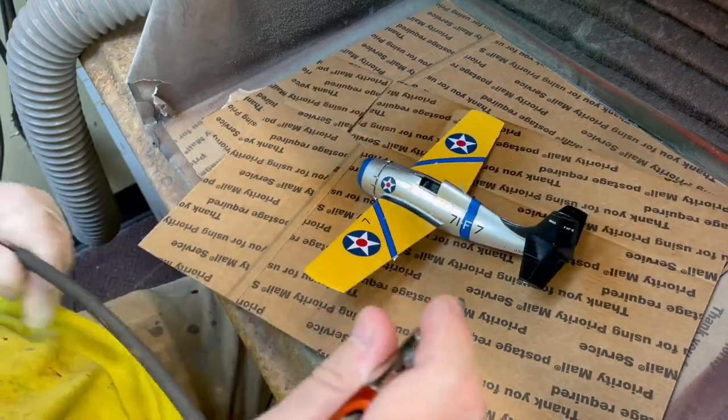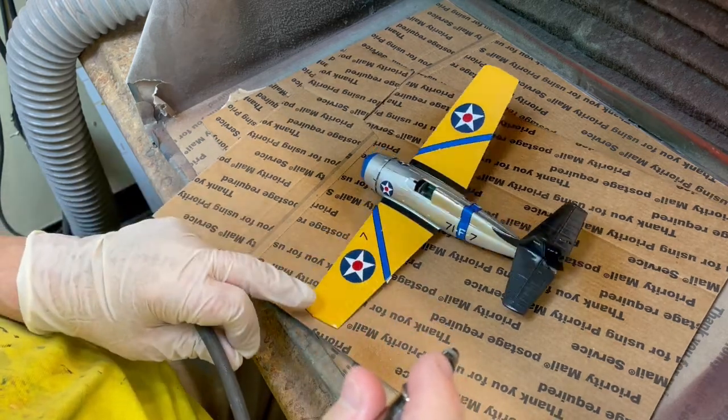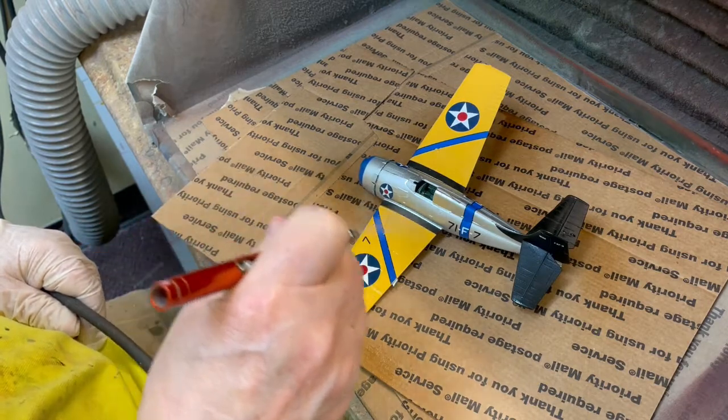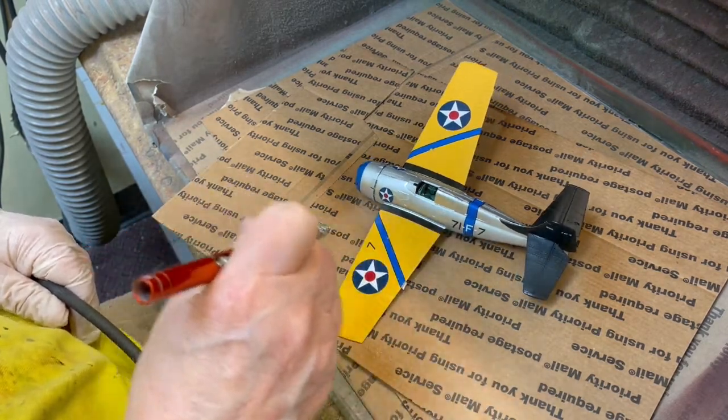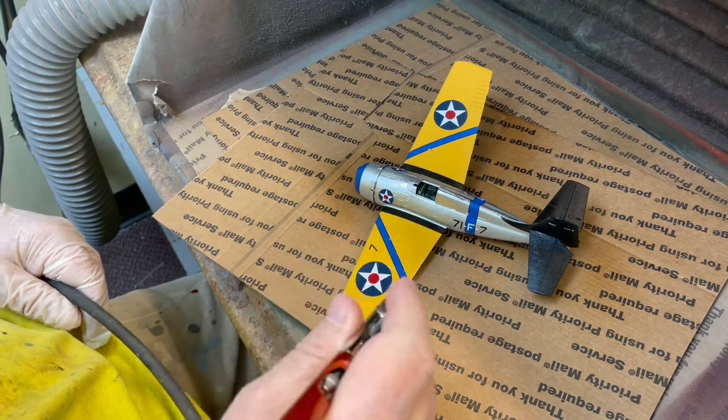It wasn't until the start of WWII that US aircraft for the Army, Navy, and the Marine Corps went to a matte or flat finish on the surface of their aircraft at the beginning of the conflict.